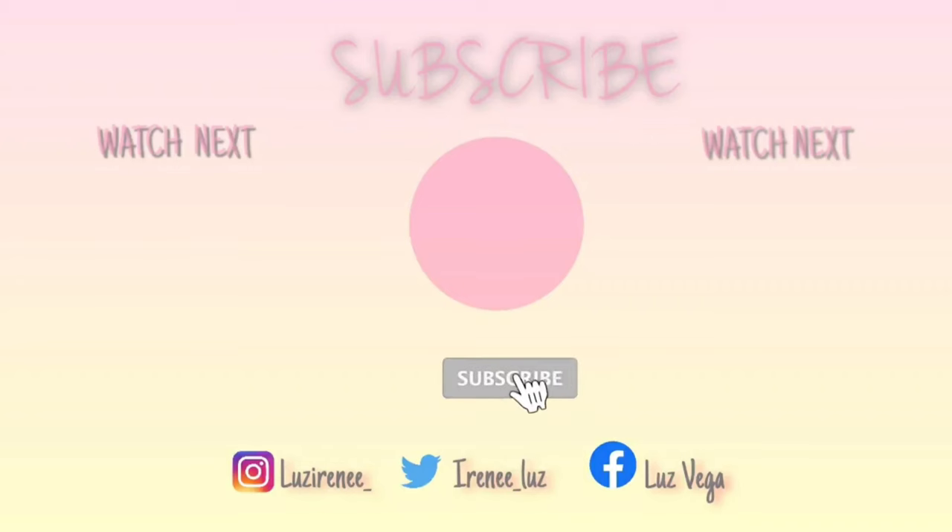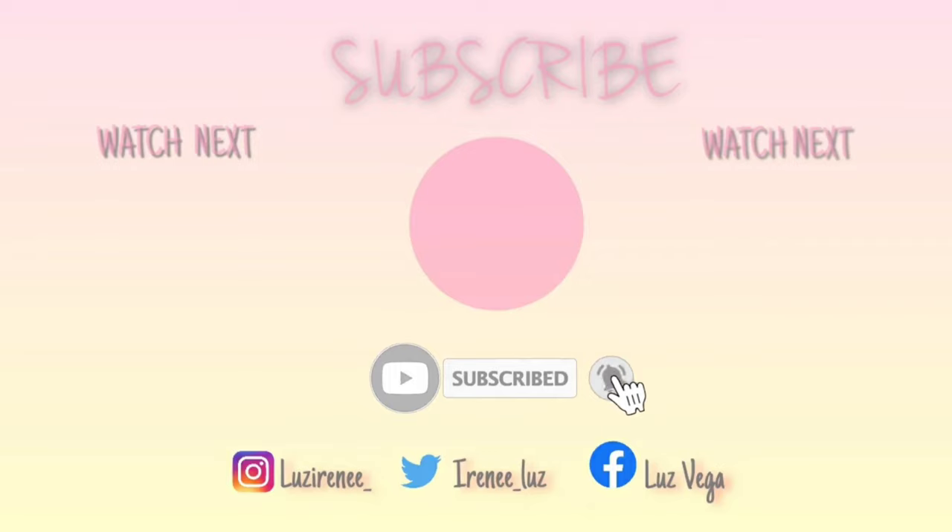This is going to be the end of today's video. If you guys did like today's video, don't forget to like, comment, and subscribe. I'll see you guys all in my next video. Thank you.